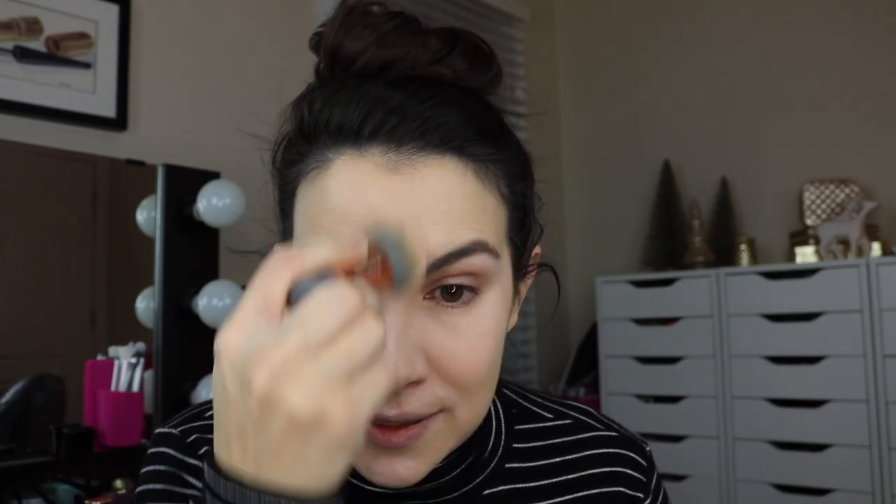Then I'll just dab over this with a larger brush — you could also use a beauty blender, just whatever you like. This is my Real Techniques Expert Face Brush, and by the way this mini size is on mega clearance — we're talking like a dollar and change on Target's website, so that's awesome. Now here we are, incredibly brightened. The skin feels so alive right now.